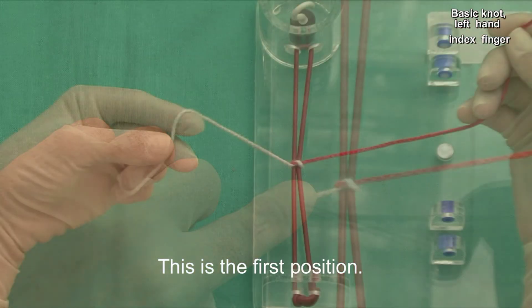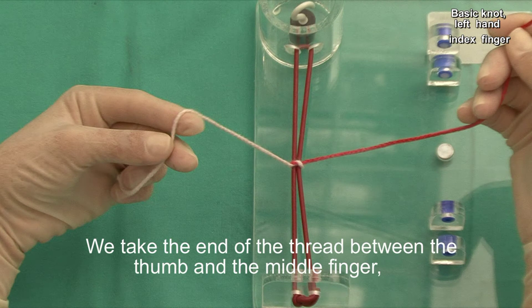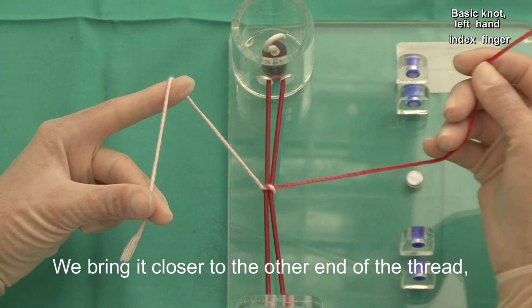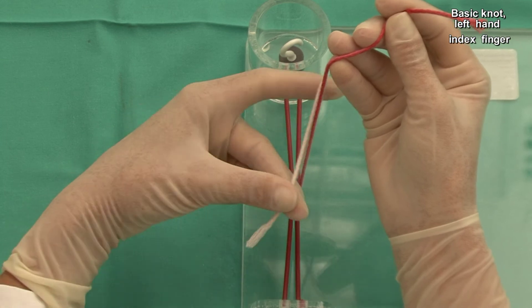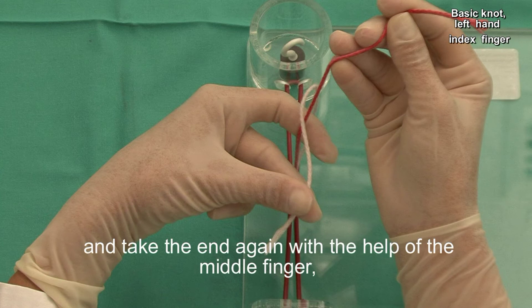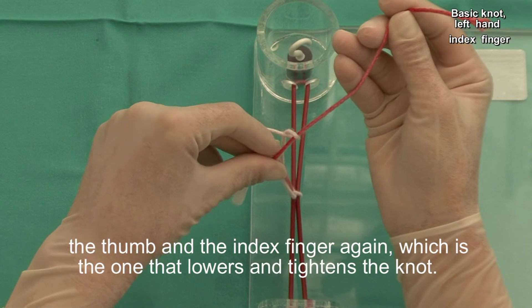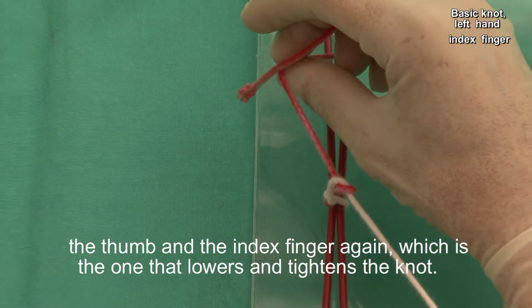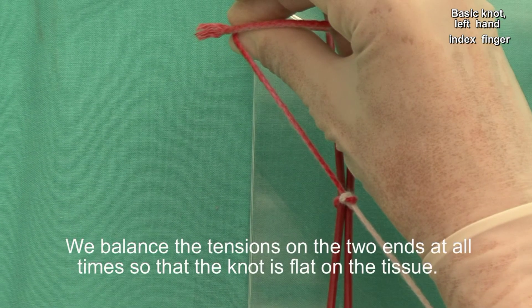This is the first position. We take the end of the thread between the thumb and the middle finger and we tighten with the index finger. We bring it closer to the other end of the thread, release the index finger, and take the end again with the help of the middle finger. The thumb and the index finger again, which is the one that lowers and tightens the knot. We balance the tension on the two ends at all times so that the knot is flat on the tissue.